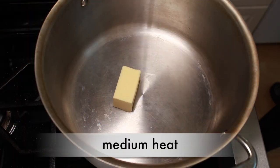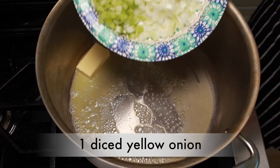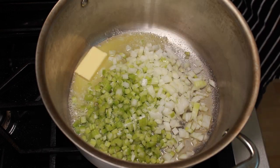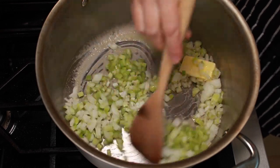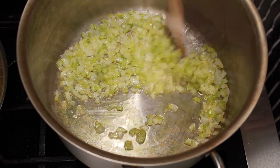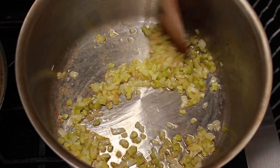Set a large soup pot over medium heat. Add 4 tablespoons of butter, 1 diced yellow onion, and 2 diced celery ribs. Sprinkle with salt and stir to combine. Cook until the onions are translucent, stirring occasionally. If the vegetables start to brown, lower the heat. This will take about 15 minutes.